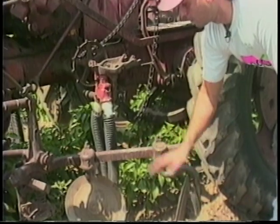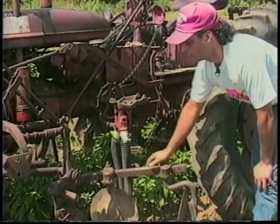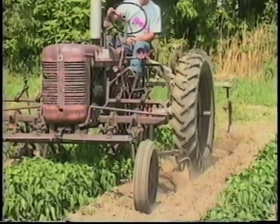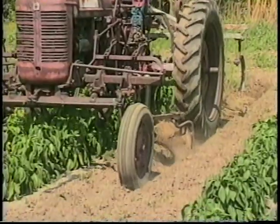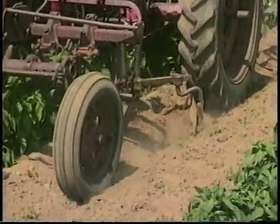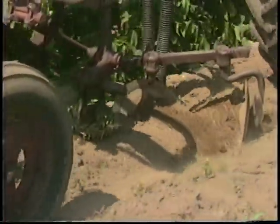All these tools here are simple cultivating tools — a straight tooth. It does have a spring if you have rocky fields. The tractor is a Super C Farmall from International Harvester, and a very simple operation.